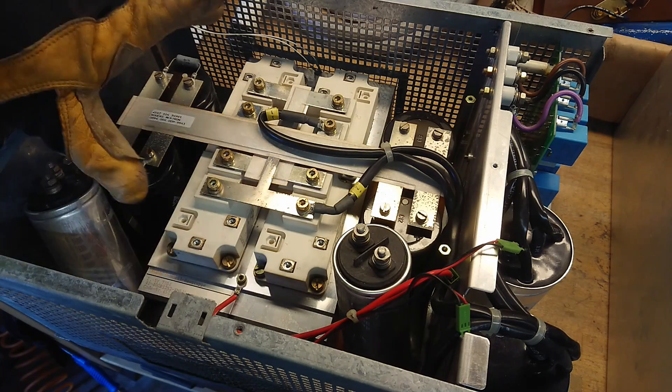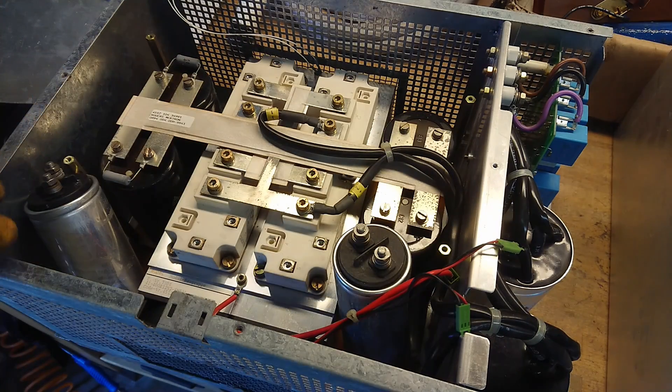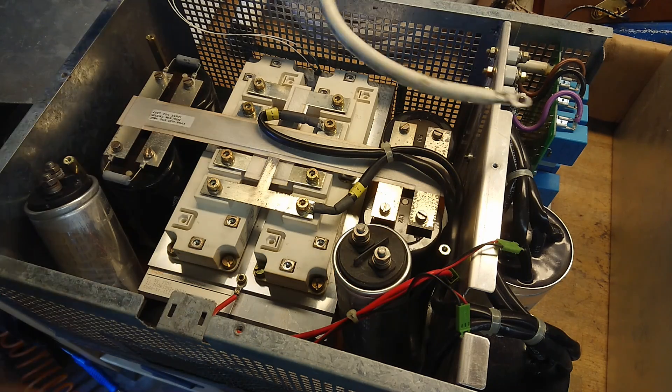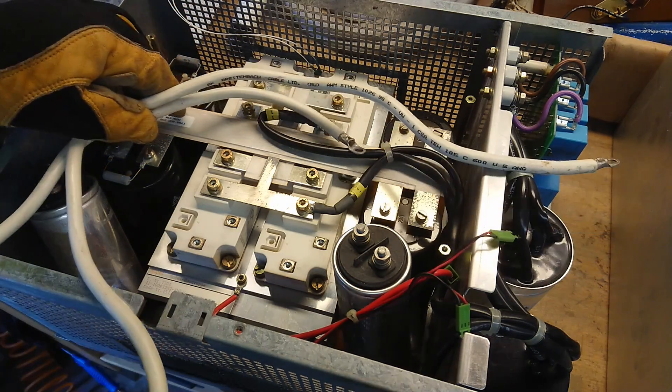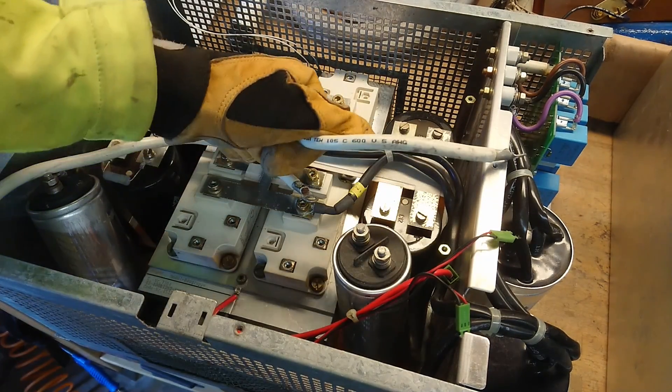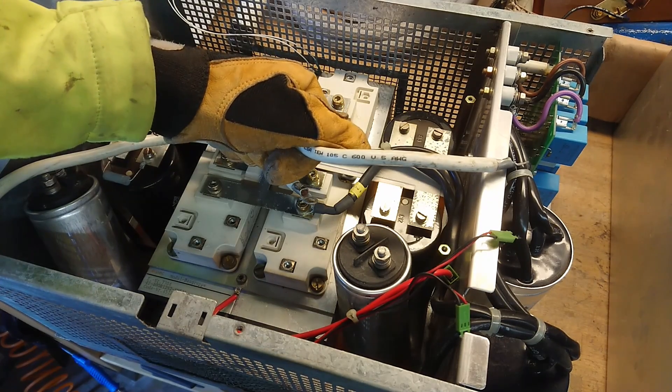The two black wires going out here are the DC supply coming from the side. The output from this bridge goes through two cables — normal wires, 90-degree machine tool wire. We can see it's rated 105 degrees, 600 volts, 5 AWG wire.